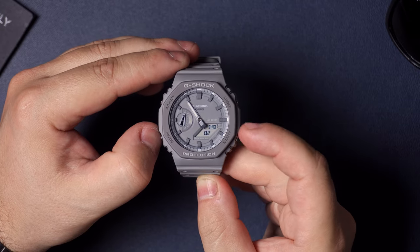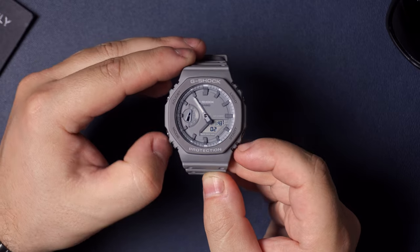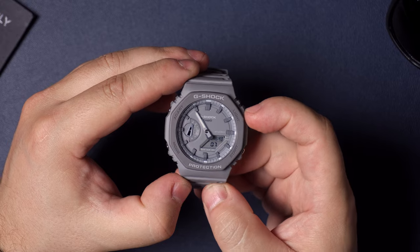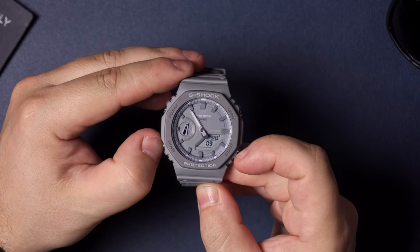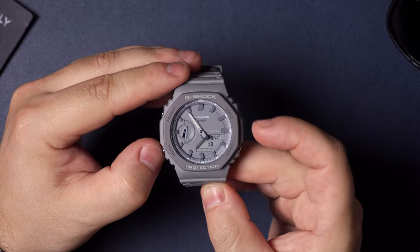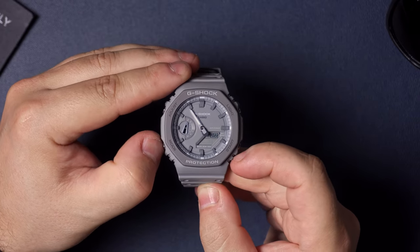Hitting mode again will let you fine-tune the time. The first option is seconds — if you hit start it's going to zero it out. If you hit mode it'll go to the hour, and you can adjust that up or down using the start and light buttons. Some people like to have their watches a couple minutes faster than regular time so they're always on time.